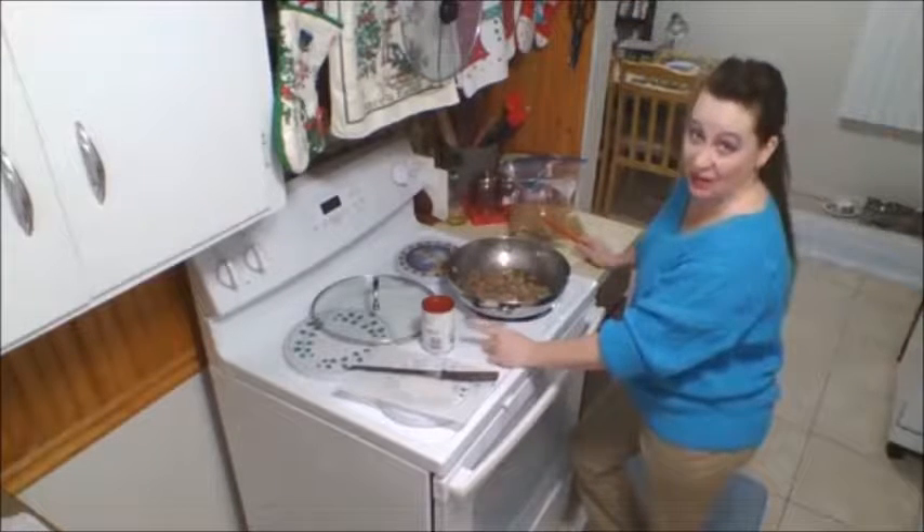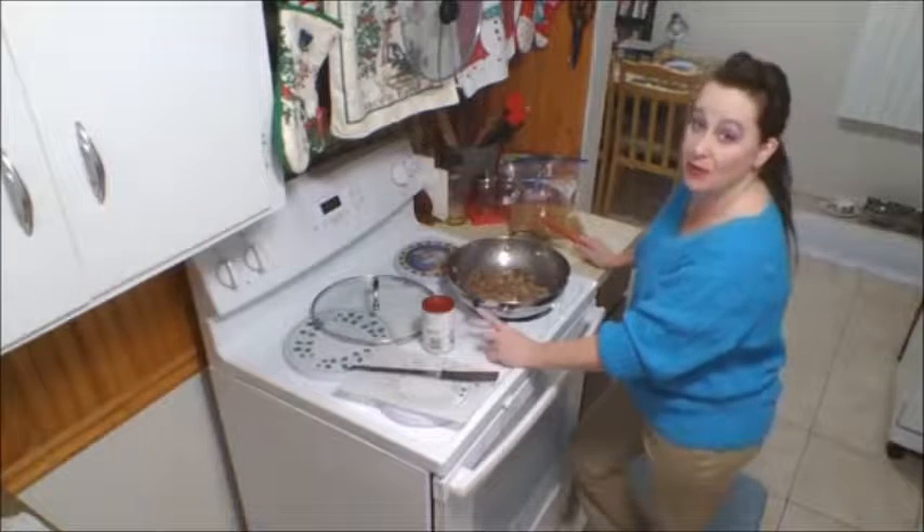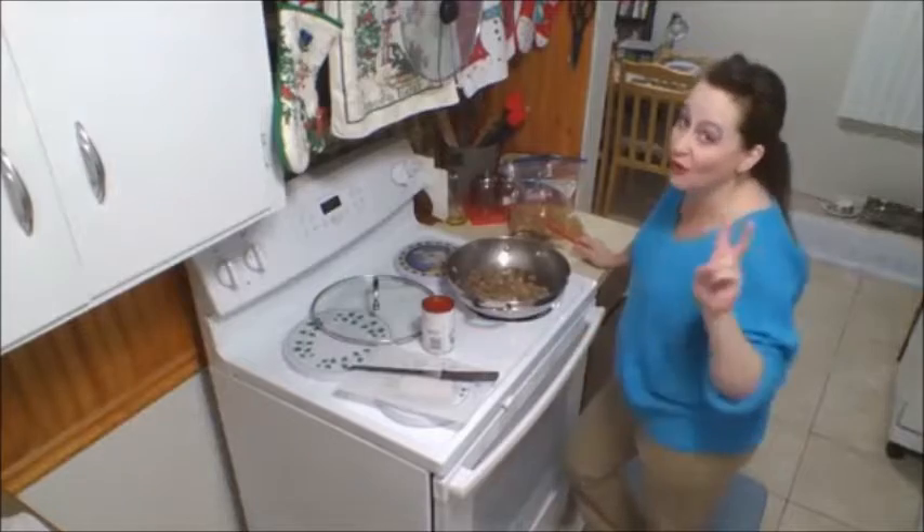Then I'm going to put a can of water — the same amount — and I'm going to use that can. Then I'm going to put the pasta in that can and put that much pasta. Remember, it's only for two.